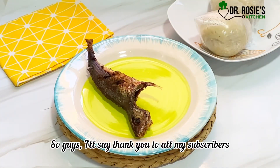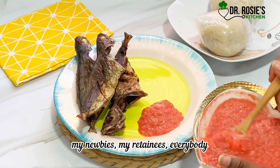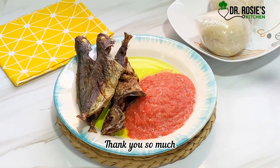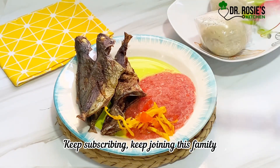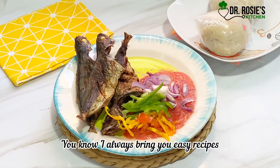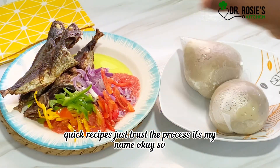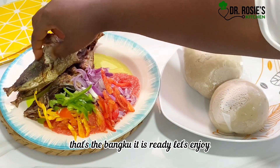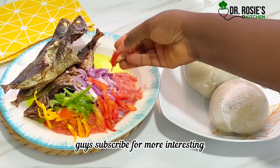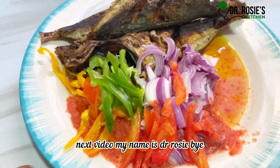Thank you to all my subscribers — my newbies, my regulars, everybody. God bless you, thank you so much for following me and subscribing and liking. Keep subscribing and keep joining this family — I bring you nothing but the best. Easy recipes, quick recipes — just trust the process, that's my name! The banku is ready, let's enjoy. You are invited! Subscribe for more interesting and amazing videos like this — see you in my next video.